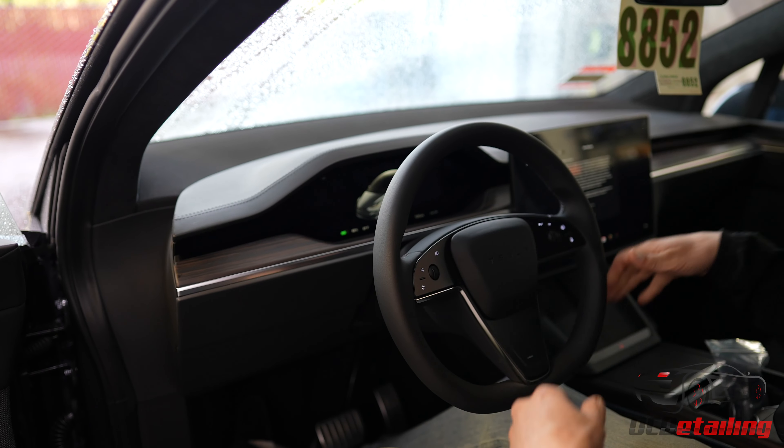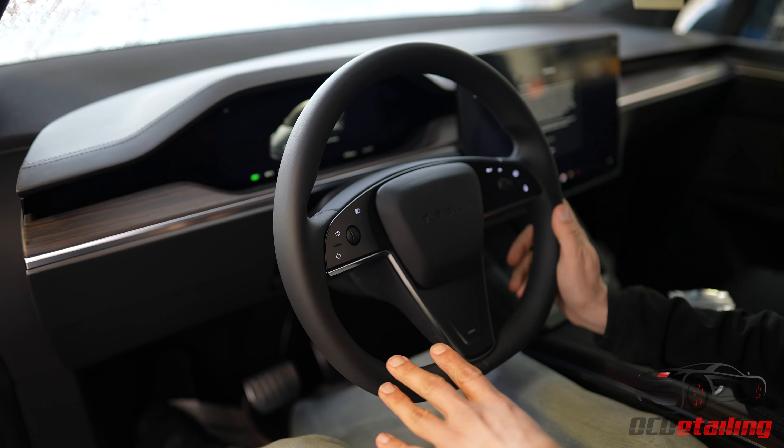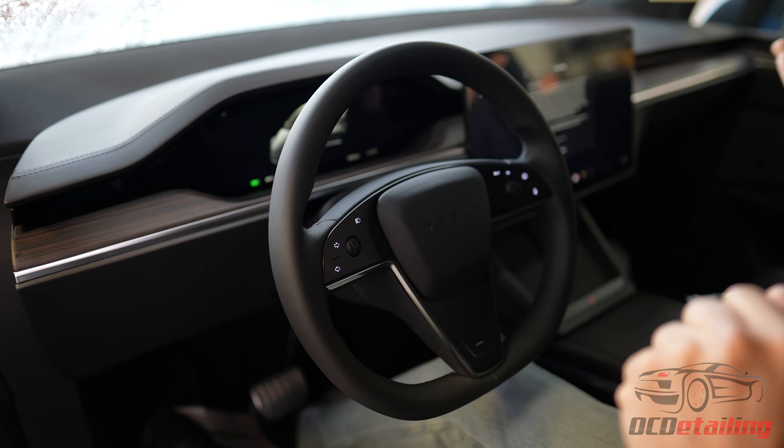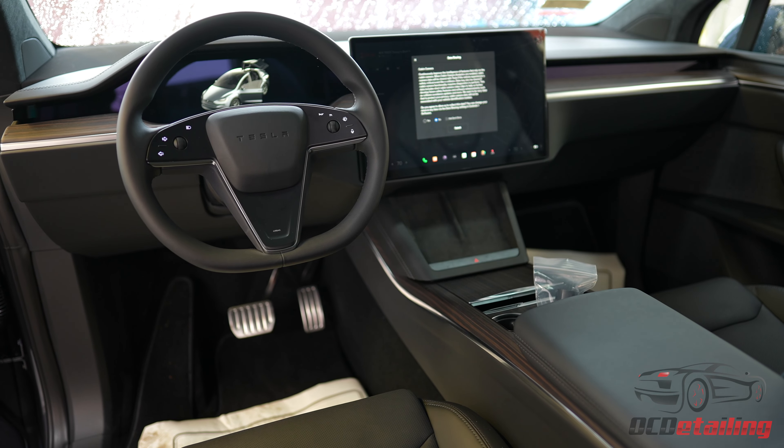This steering wheel is unlike any round steering wheel in any other Tesla. They did not just take the Model Y or Model 3 steering wheel, or go back to the old style of the original Model X or Model S steering wheel.